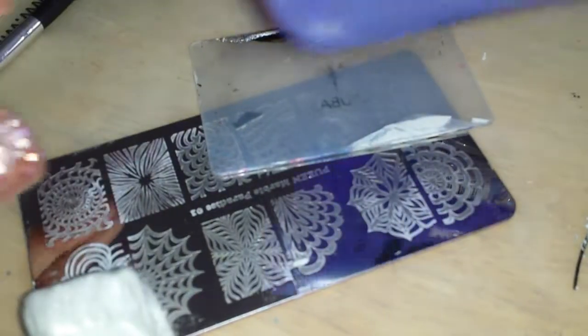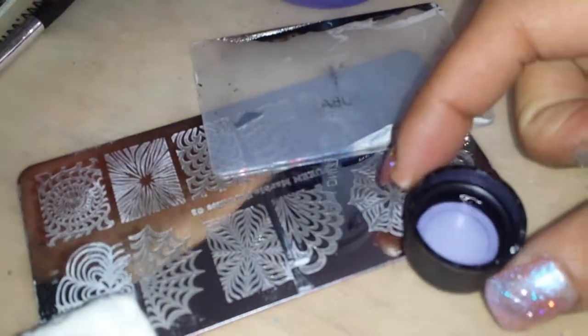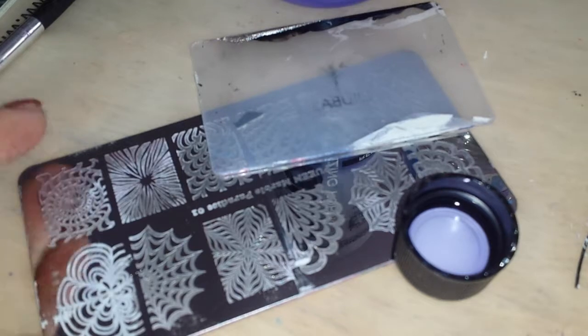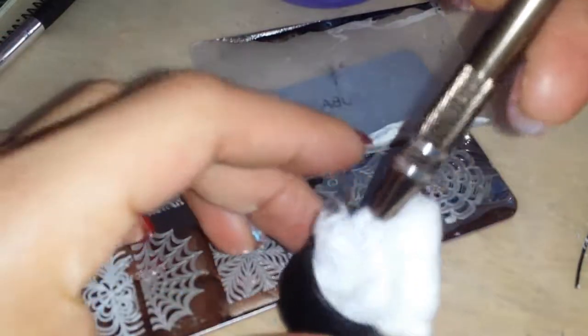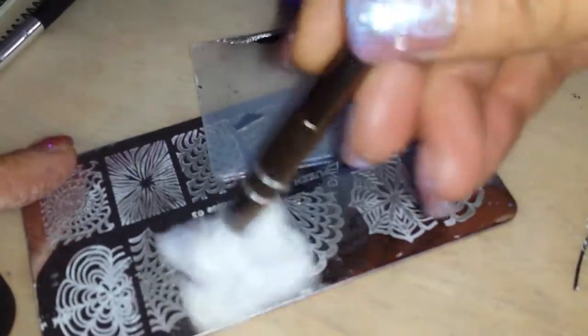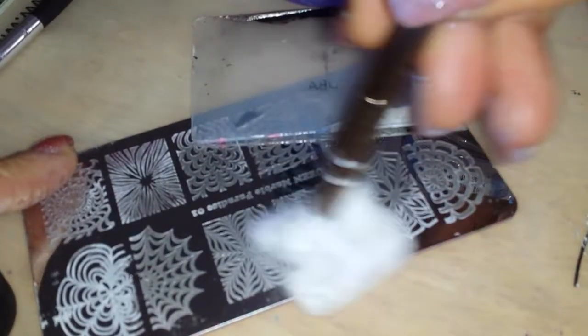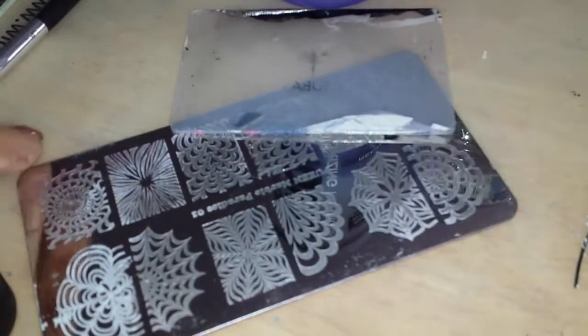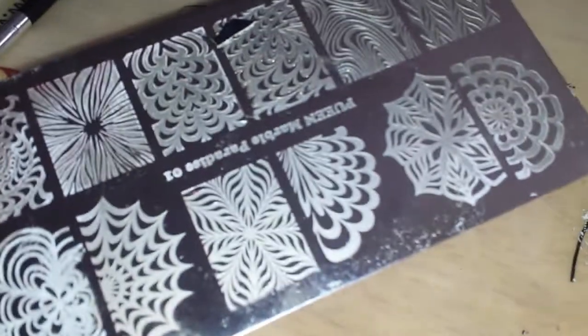So here I have my acetone. What I'm going to do is just pour a little bit inside of the container like so. I'm going to dip my cotton claw inside, pick up some of the acetone, and then we use it just like that to clean it up.